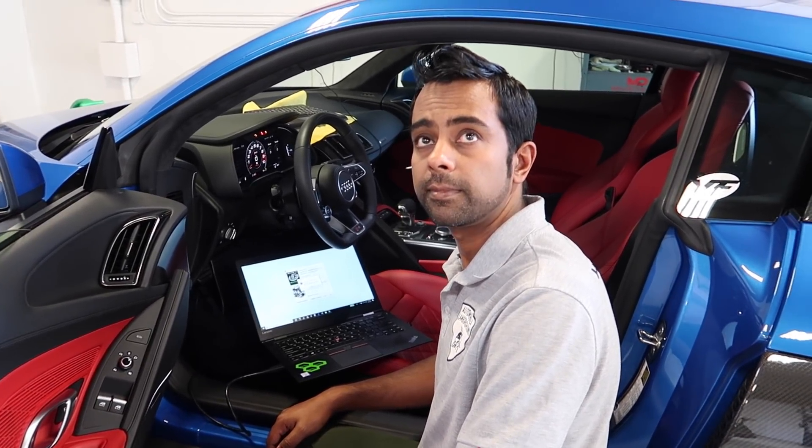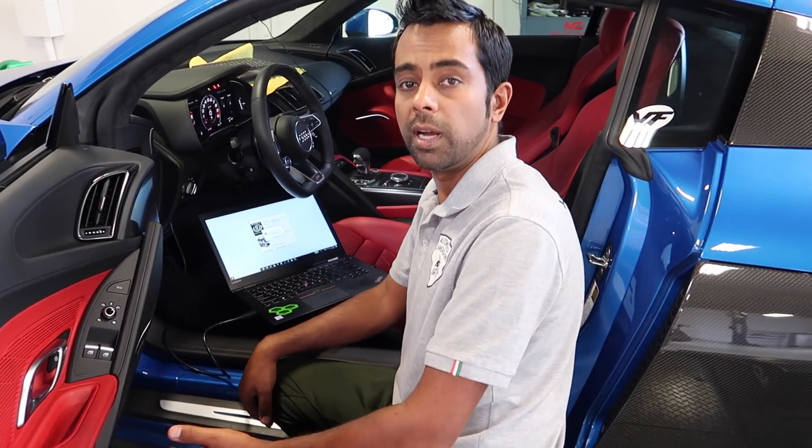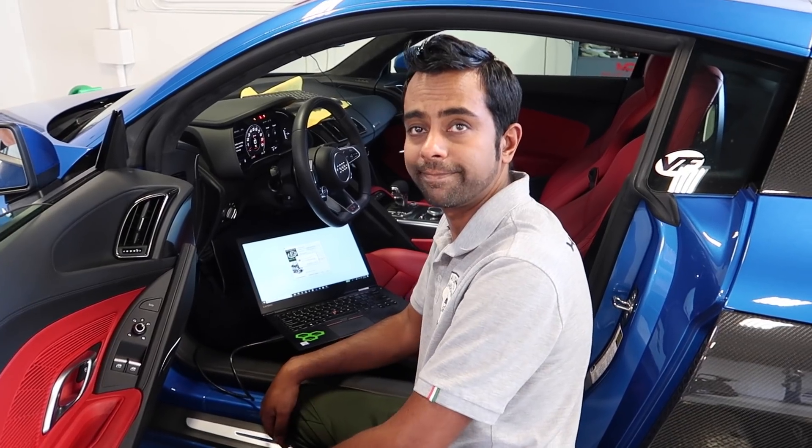VF Engineering has tunes for a range of Audis, Porsches, and Lamborghinis — all programmable by the user at home using just a laptop and the cable they provide. If you're not in the LA/Anaheim area, you can easily get this online, shipped, and do it yourself — you're not putting in a new motor, you're not even changing tires, you're literally just plugging something in and following their professional directions.